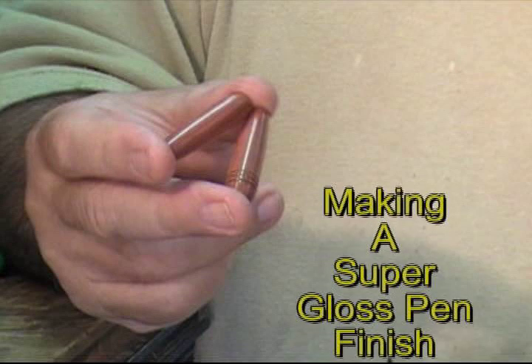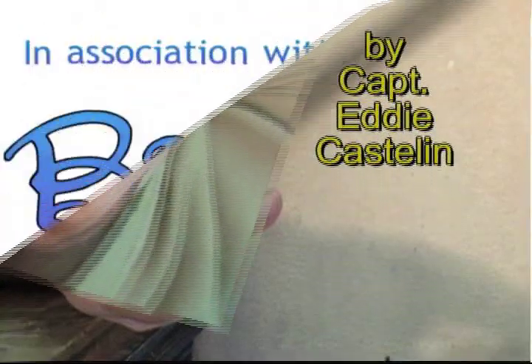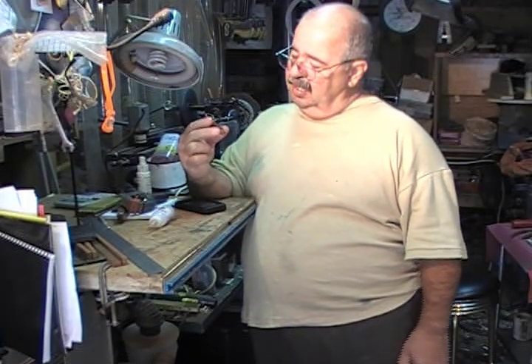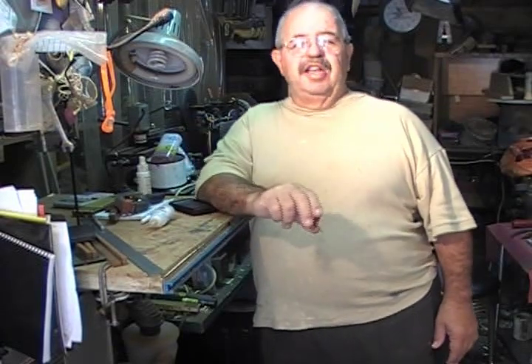Pen finish is coming. Pen finish, go. Here you are making a super gloss pen finish. I'm Captain Eddie Castellan. This is brought to you in part by Big Guy Productions. A glass finish that's durable.